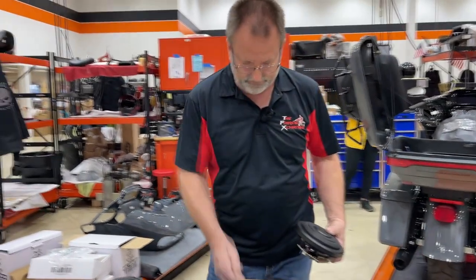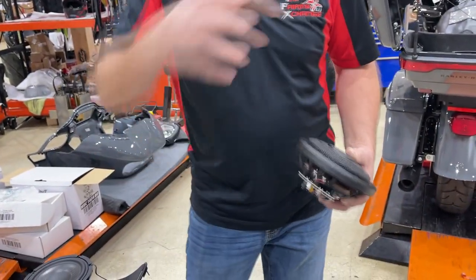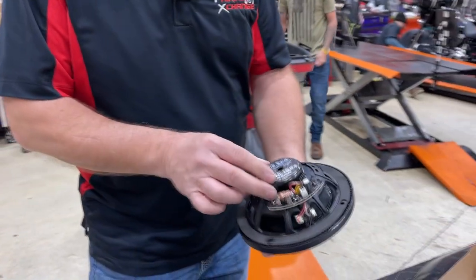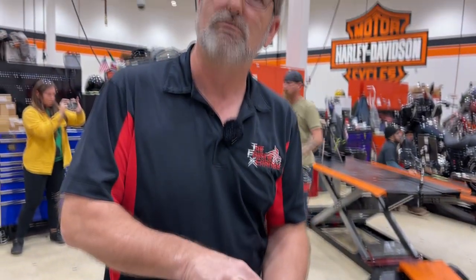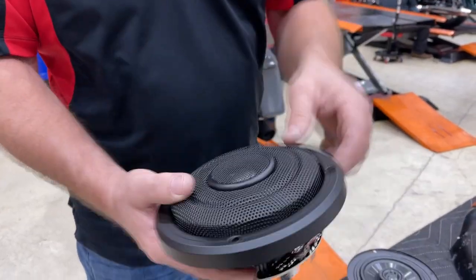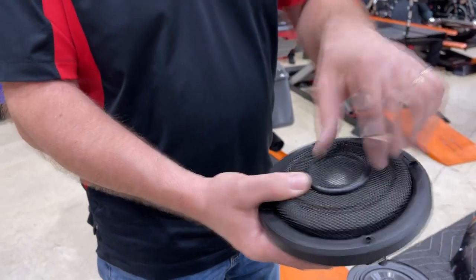The rear speakers are the same as the front, but there's not enough room in those pods to put the front speakers, so they've made a different speaker for the rear which has a neodymium magnet — it's a stronger magnet, but it's smaller. Still has the whole carbon fiber cone and the tweeter in the grille, so this is a sealed system.